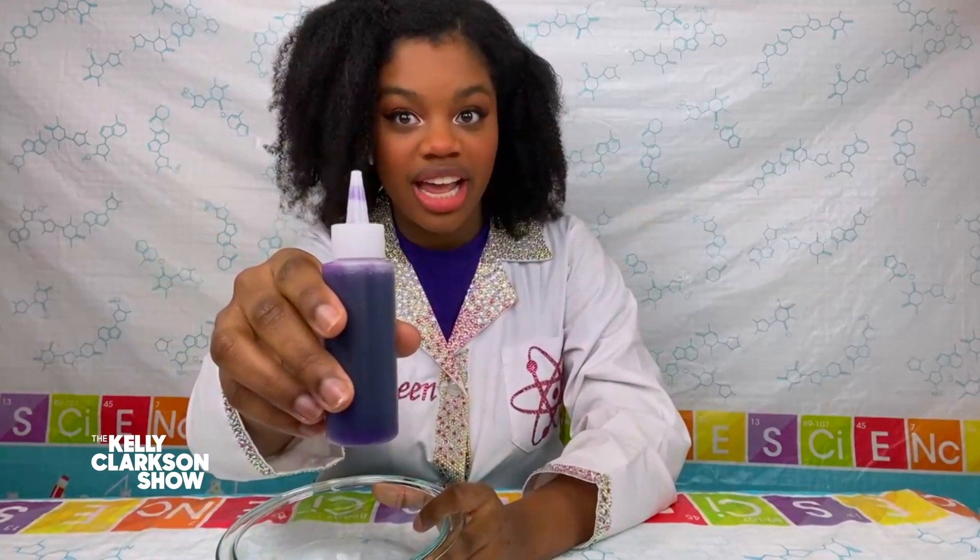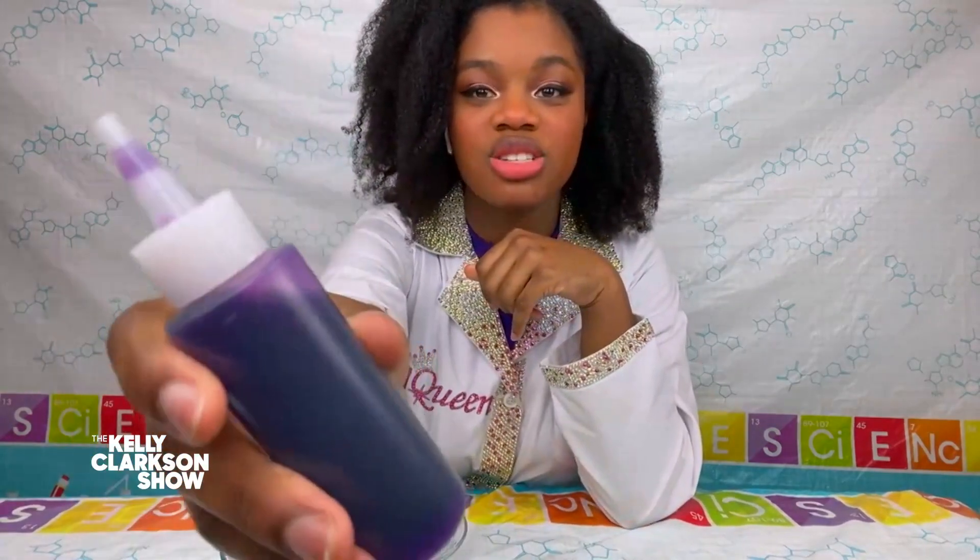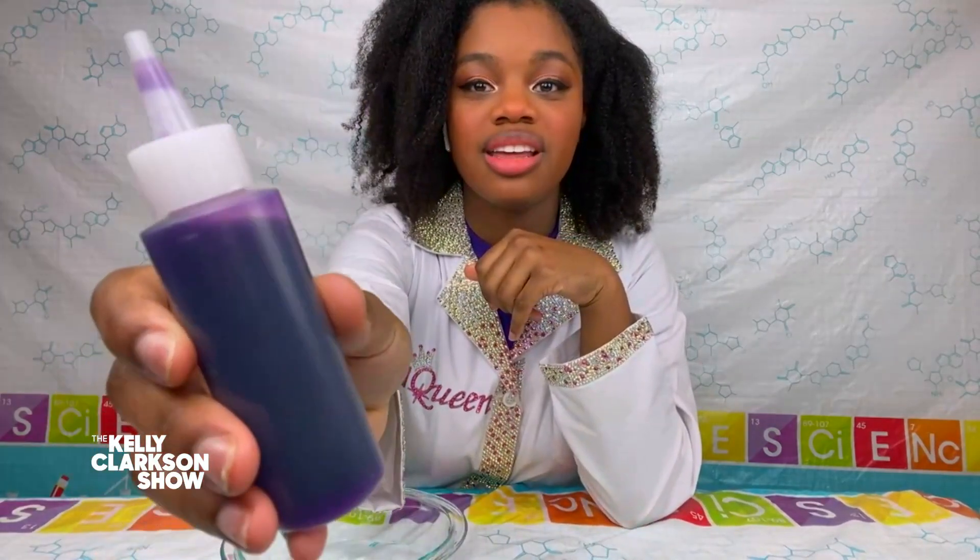This is called sodium alginate. Now sodium alginate is actually pretty neat, but I want you to see what happens. I first wanna show you that it's totally liquid in the bottle. And it's purple! My daughter would love it. Purple to match my shirt. My daughter is obsessed with purple. Purple's awesome.